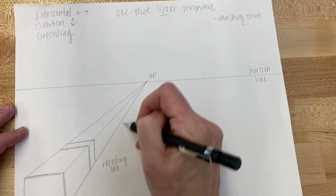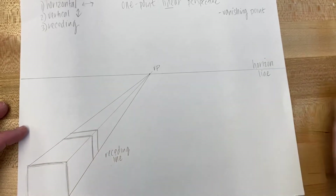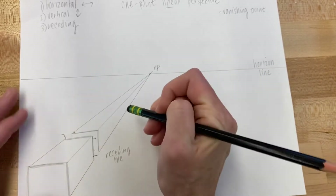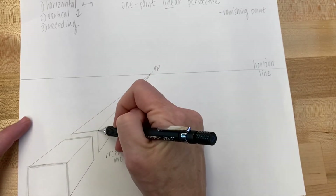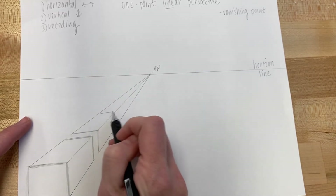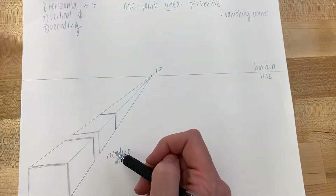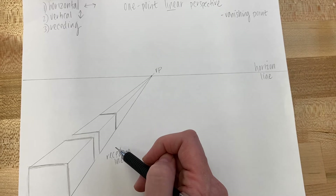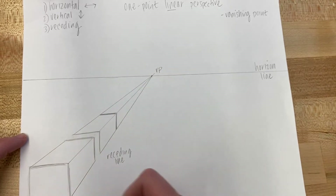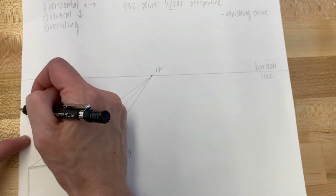I decided I want another shape back here, so I added another set of horizontal and vertical lines, then made sure I have the back of the building as well — vertical and horizontal. To make sure you're drawing straight, you can use your ruler, though it takes more time. You can also align your vertical lines with the edges of your paper — straight up and down matching the edge.